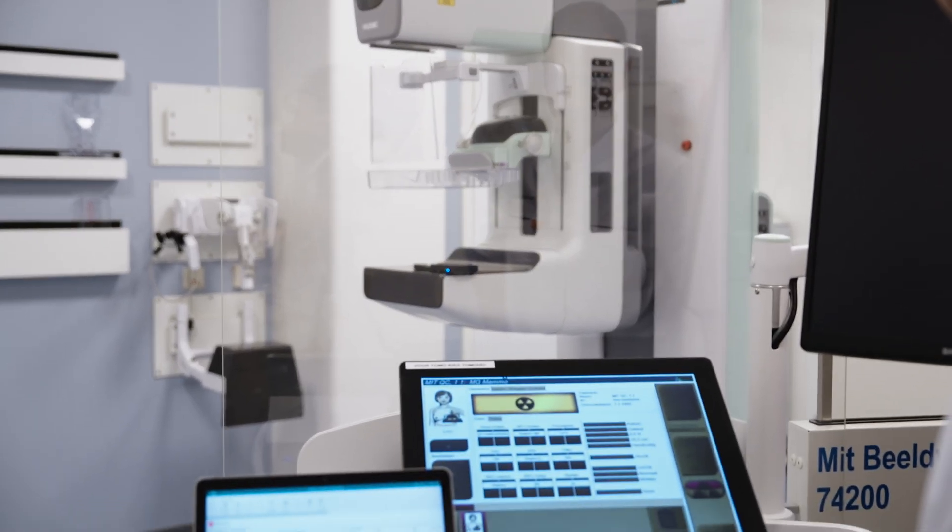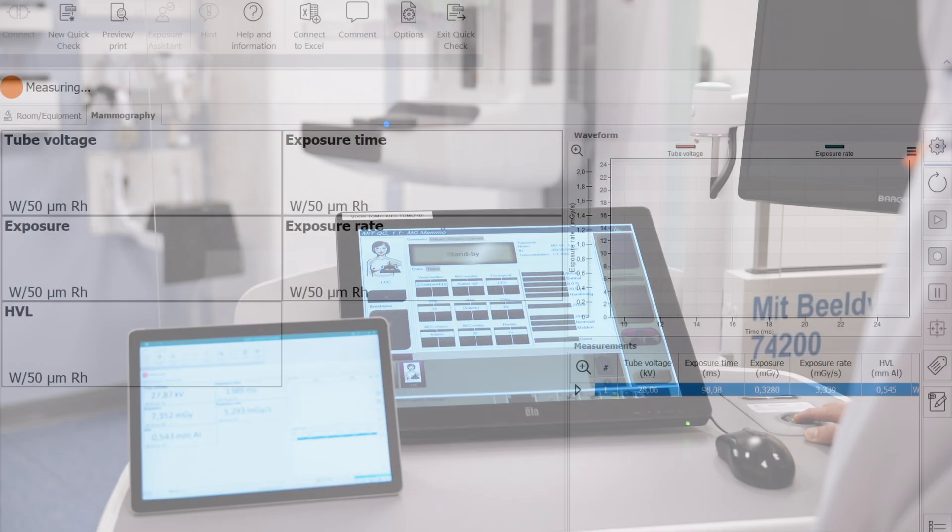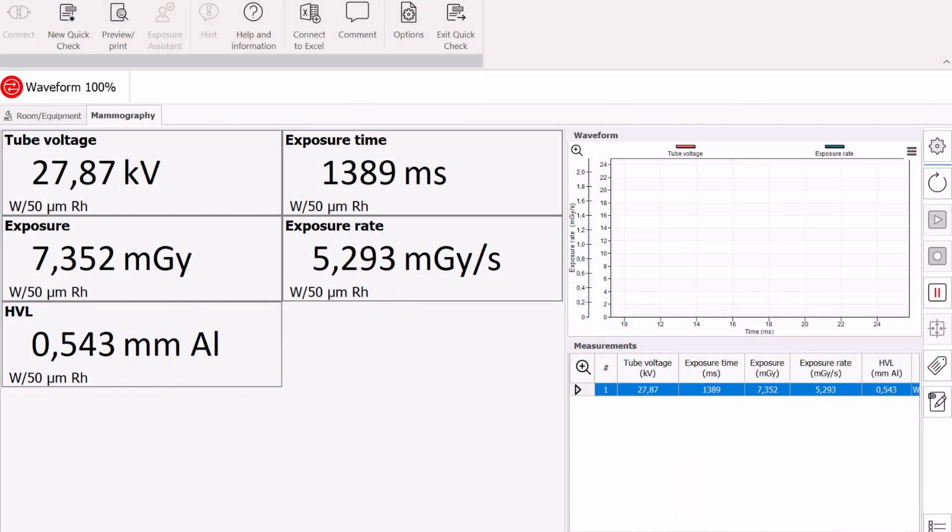Make an exposure on the x-ray system. Values for kV, dose, dose rate, HVL, and exposure time will be displayed automatically.